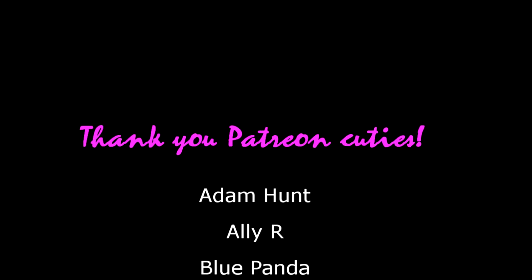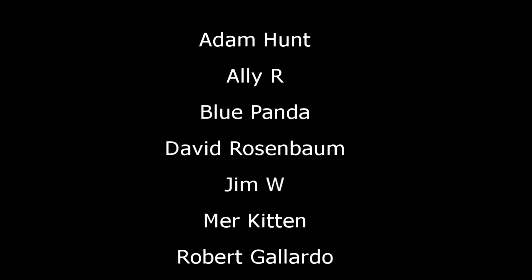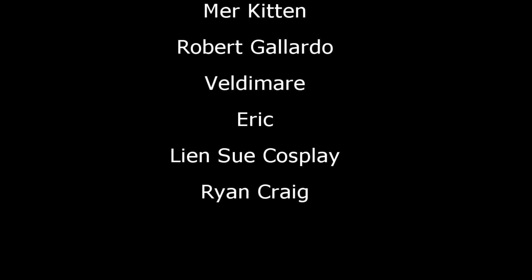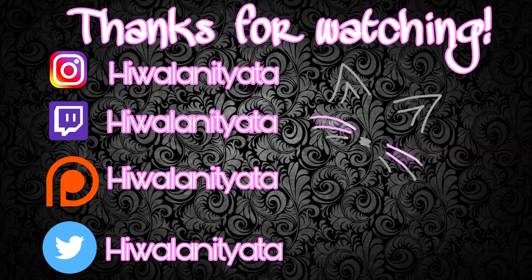Thank you so much to my Patreon supporters: Adam Hunt, Allie R, Blue Panda, David Rosenbaum, Jim W, Murkitten, Robert Gallardo, Valdemir, Eric, Linsu Cosplay, and Ryan Craig. You guys are awesome — because of them I'm able to do super fun tutorials like this. I hope you guys have a super awesome rest of the day. Go do awesome creative things and I will see you guys next Friday!